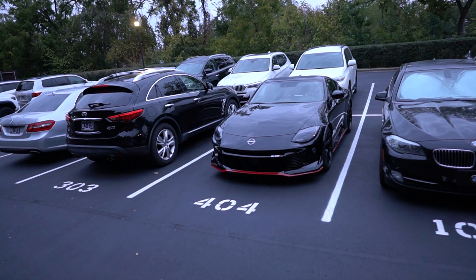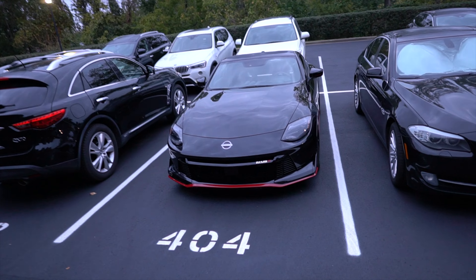Welcome back to Drive 615. My name is Byron. It's an early morning and right in front of me is the first time I'm seeing the new car that I took delivery of for the week — and that is the Nissan Z Nismo.